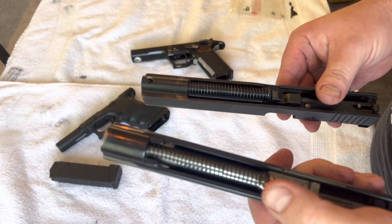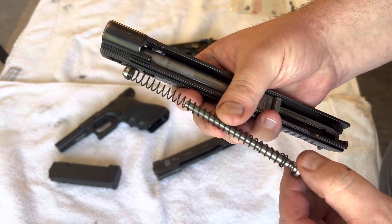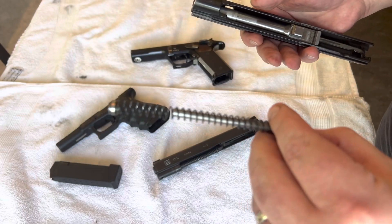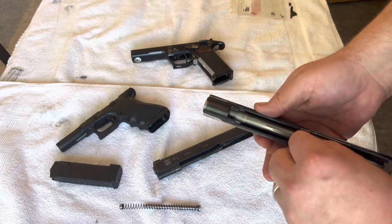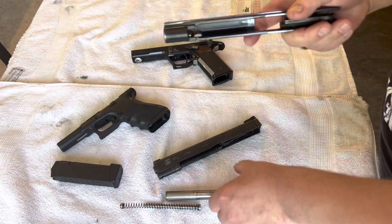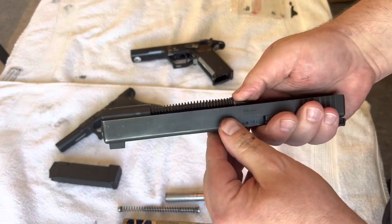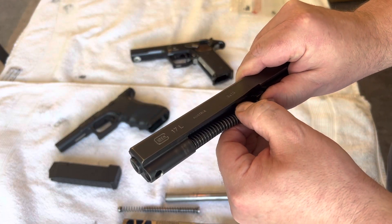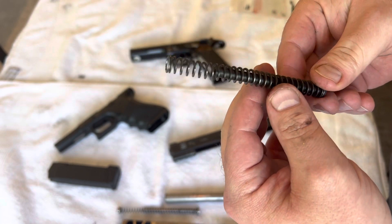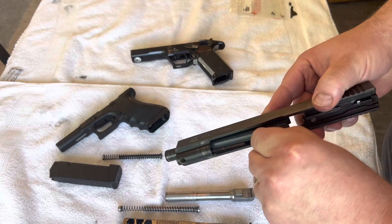Here you have the internals — the recoil spring and everything — looks quite the same. I have a little special recoil setup on this one: it has a damper at the bottom, which is an extra thing for the Pardini. Let's take out the barrel.